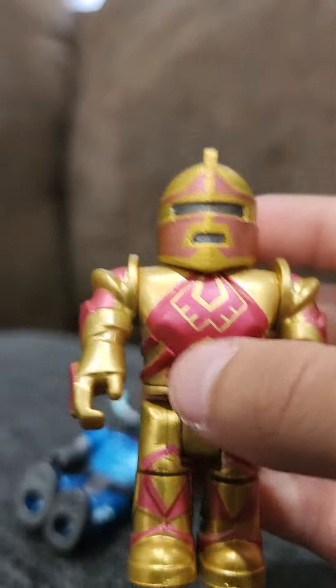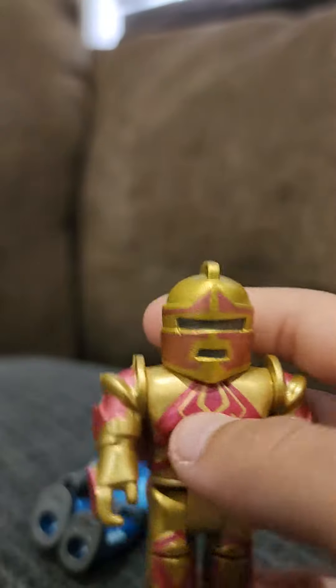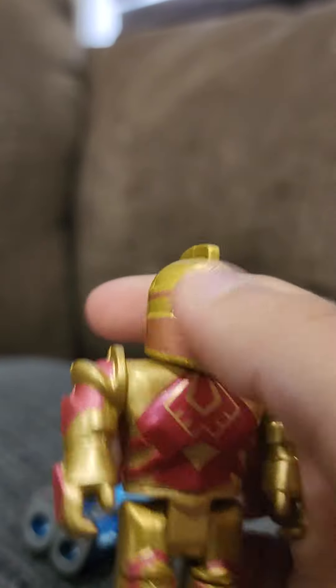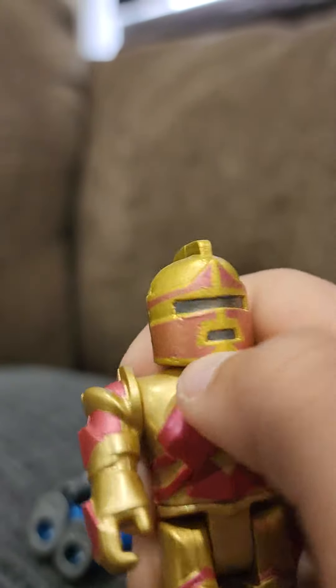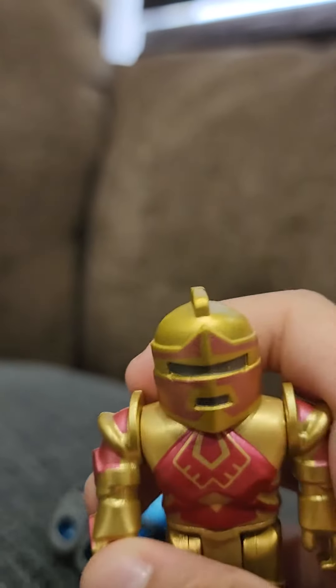Next one is this knight. He has a sword — I don't know where it is. He has the same flexibility. He can shake his head, it's kind of hard. You can take his head off, but it's a bit hard. You're holding one thing or two things.